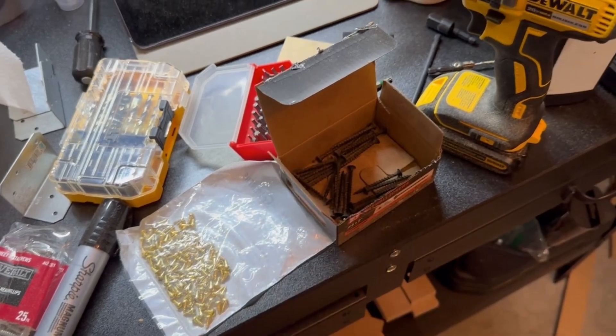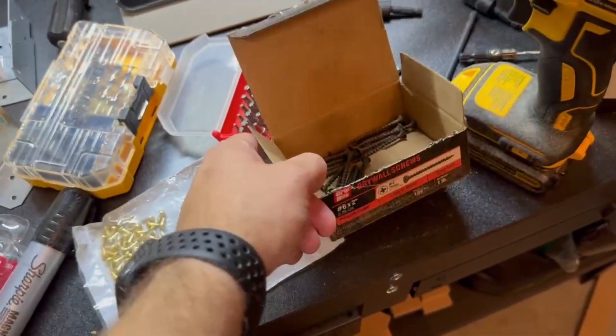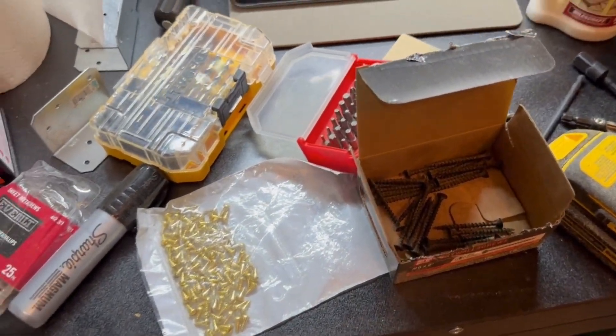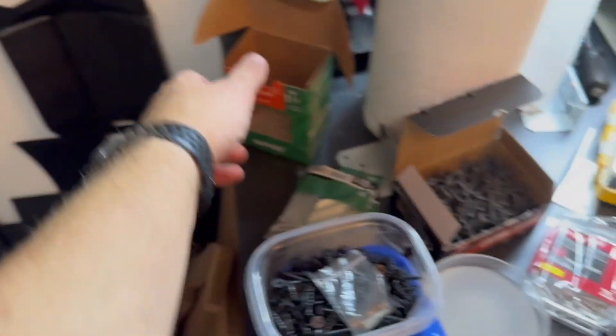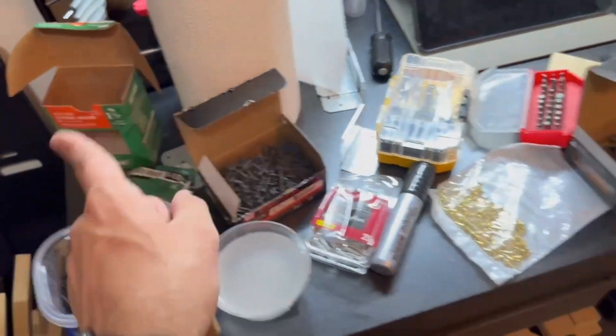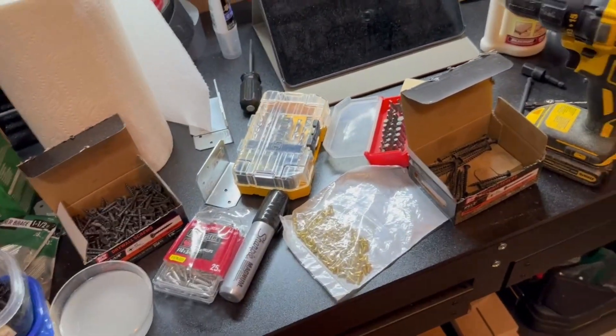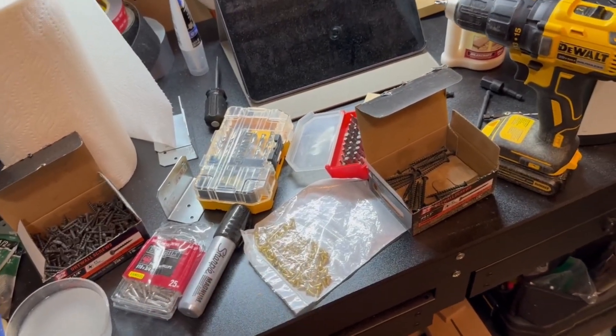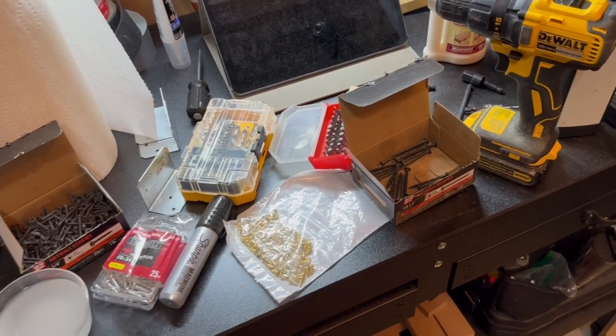I just realized there aren't enough number-two-minute screws to do the other side. Fortunately these were purchased at Home Depot so I don't have to wait for Amazon. Some of these fasteners were Amazon though and they're really tight — I recommend getting two boxes of each. I wish I could edit my first video, but hopefully you're watching all these videos start to finish before beginning construction.